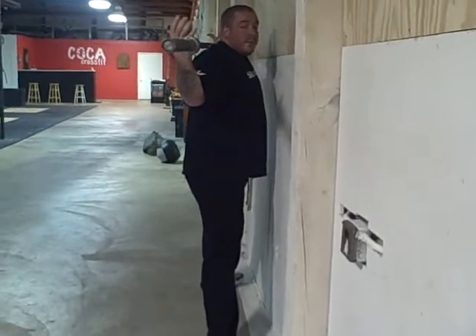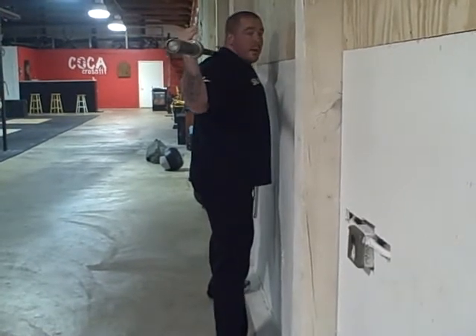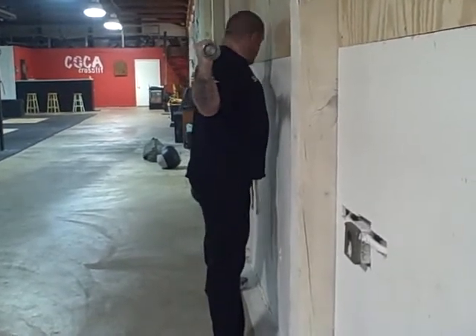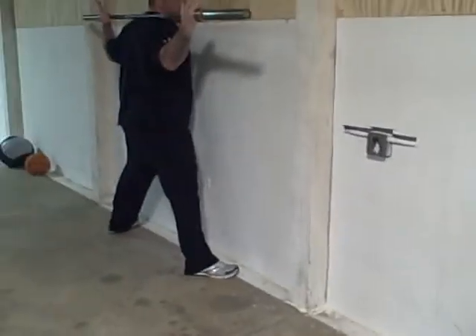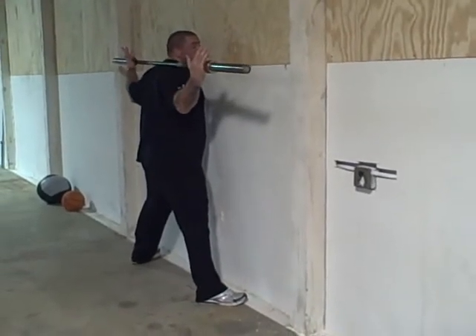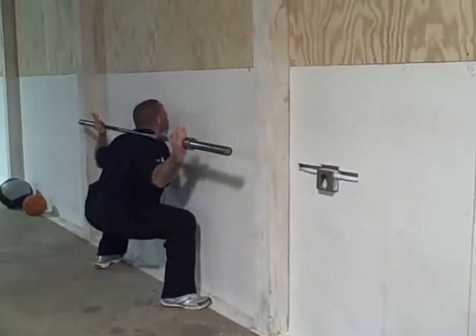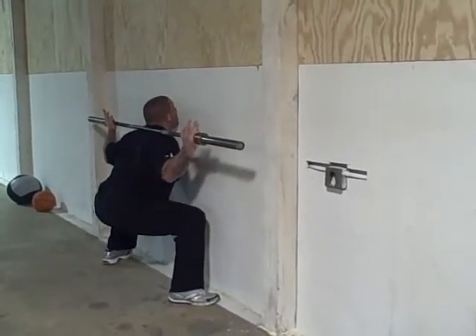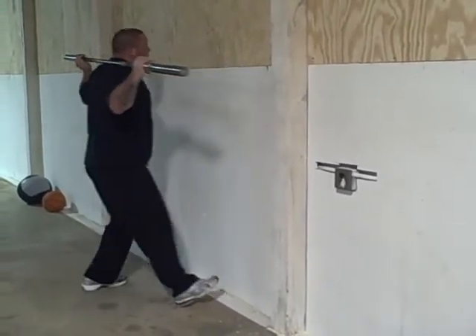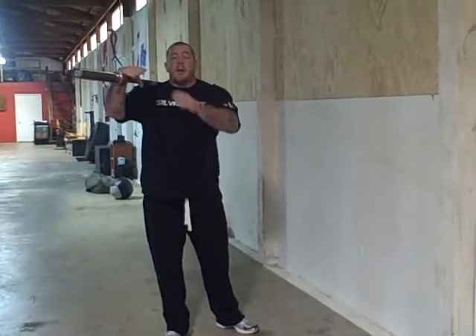The whole benefit of this is it's teaching you to sit back but stay upright the whole time — chest out, head up. Your toes are going to be about four inches from the wall. Just like you're squatting in a rack or a monolift, you do your squat right here to learn your form. Sitting back and driving up, it teaches you to keep your shins parallel, open up your legs and hips, and flare your knees out.